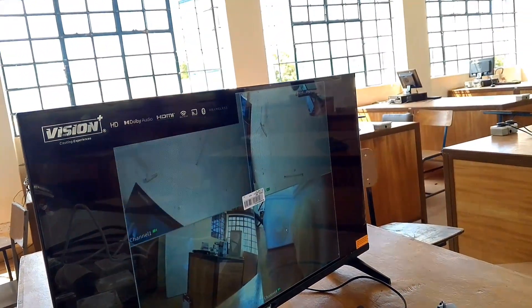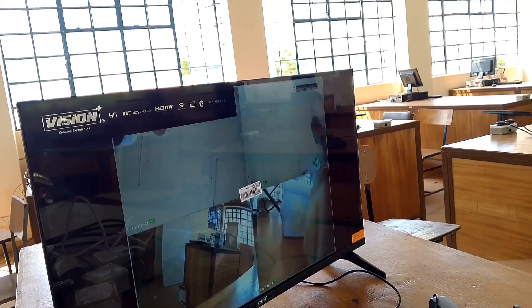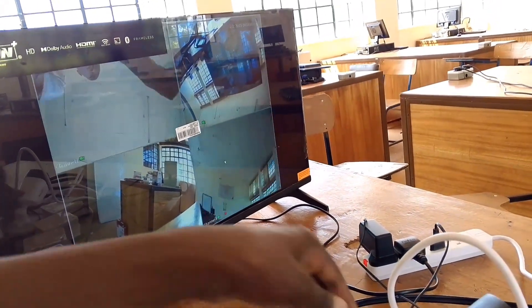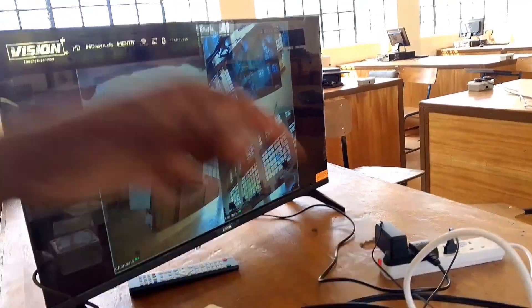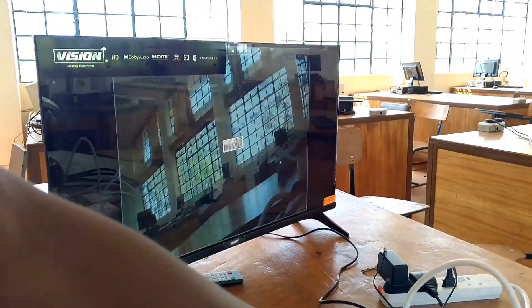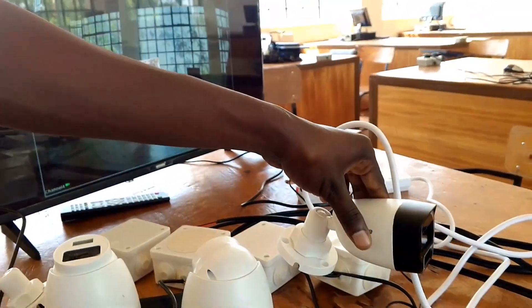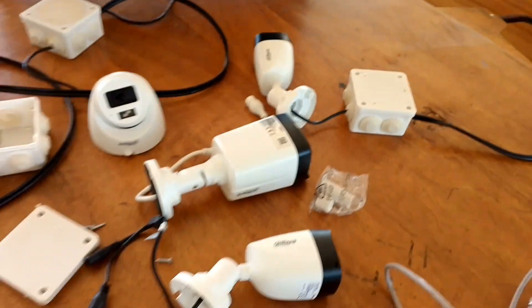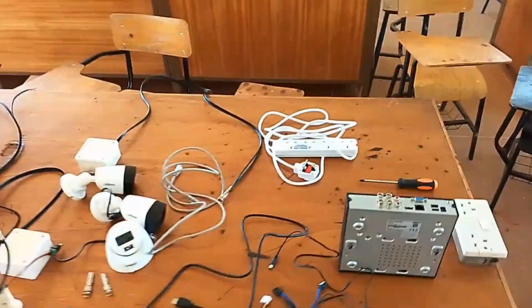I'll cover how to install a DVR, how to install a hard disk in a DVR, and how to install cameras into the adapter box. What we're lacking here is just the cable enclosures because we are doing our mounts on the table, but the same system applies even when you're doing it on the premises. You need to consider installation standards and ensure that conduits and trunking runs are in place.